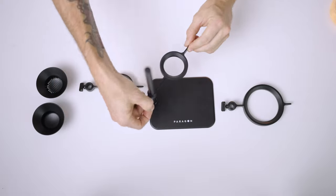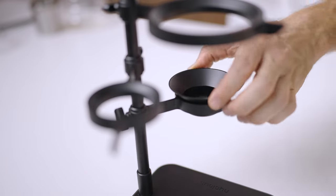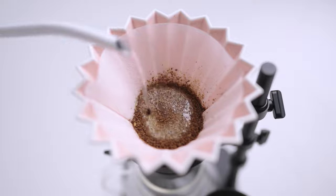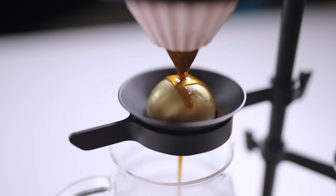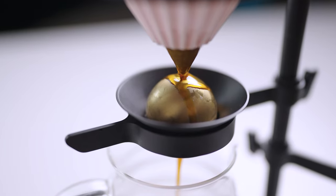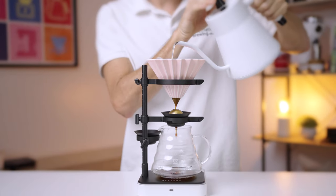However, what if I told you you could capture those aromatics before they floated away and became a vapor, and rather kept them within the brewed coffee to enhance the flavor of your final cup? This is in fact what the extraction chilling method does, and is the premise behind the innovative brewer the Nucleus Paragon Dripper.